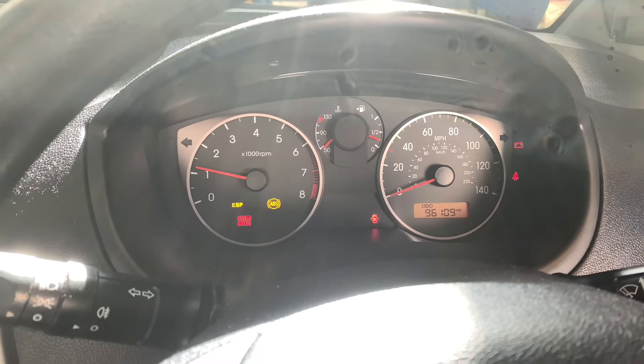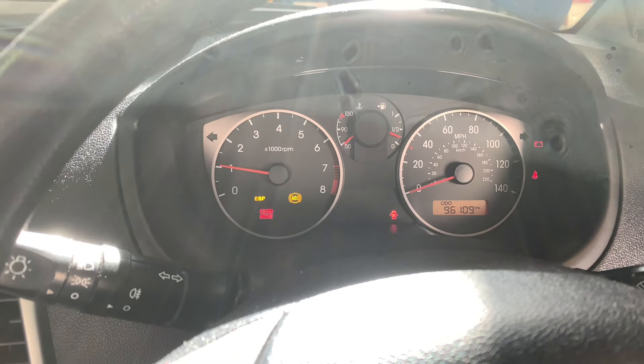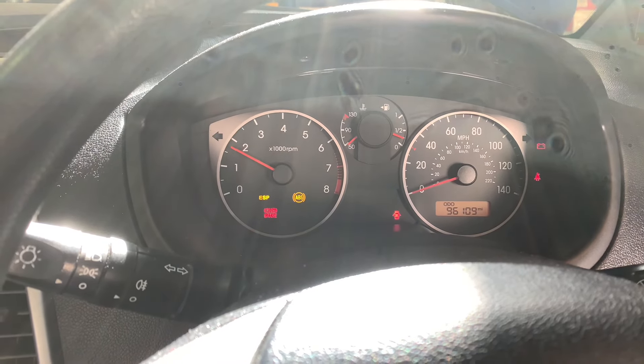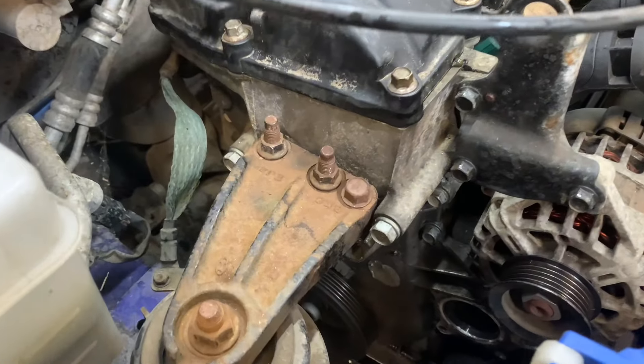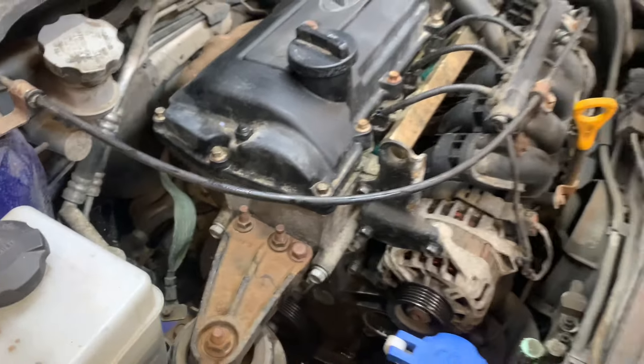It started — ABS and ESP lights on as expected. Revving all right. Let's have a quick look in the engine bay. It's running quite smooth — we're going to shut it off.